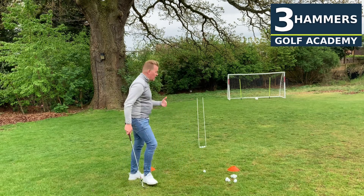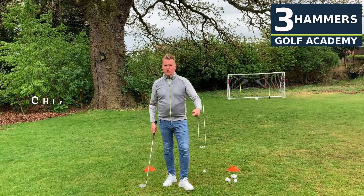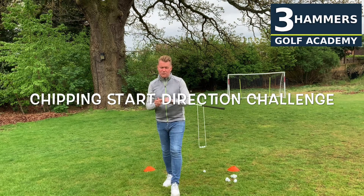So my challenge today is short game related still, so we're going to be super sharp when we get back to the golf course. It's all about start direction.